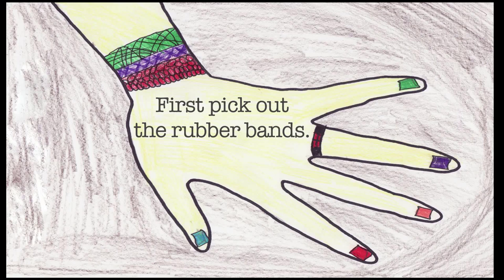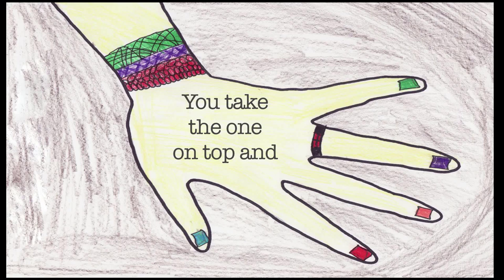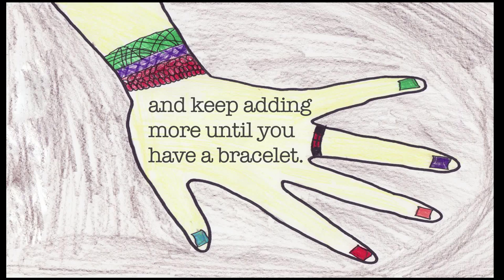How to make loom bands. First, pick out the rubber bands. Second, get three and put them across your fingers. You take the one on top and put it between the other two rubber bands. You then add another rubber band and keep adding more until you have a bracelet.